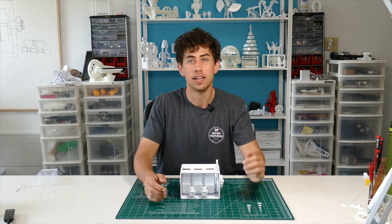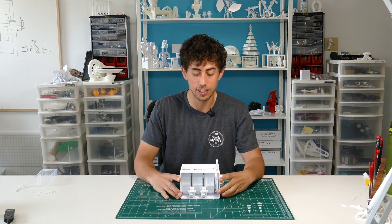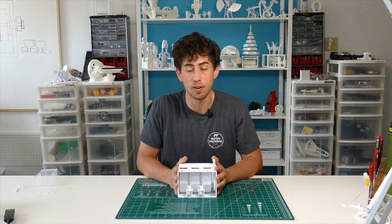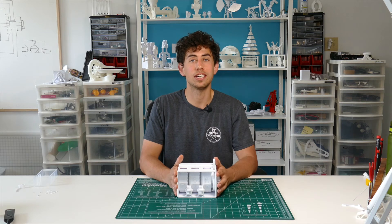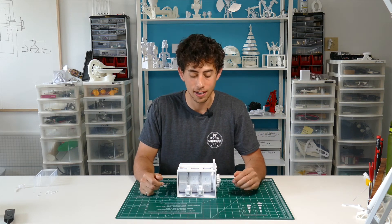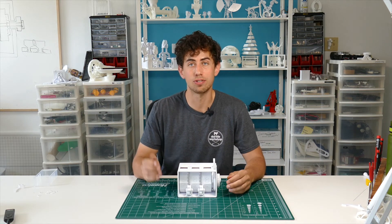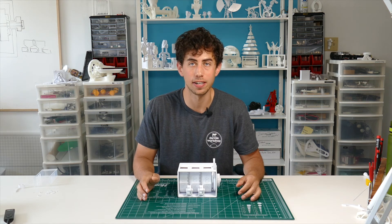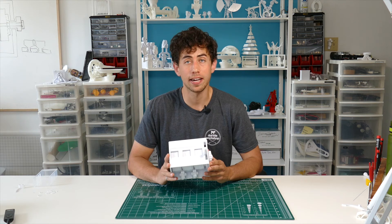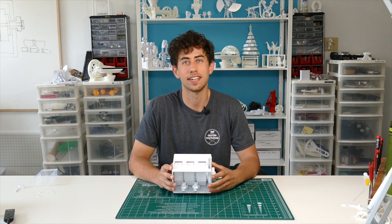Thank you guys so much for watching and thank you so much for your support. I really appreciate you guys giving me the opportunity to spend my time designing and developing stuff like this. If there's anyone that you know that would get a kick out of it, please share it with them — it helps me unbelievably more than I can express. I would love to hear what you guys think so drop some comments below. I'm looking forward to responding to all of you, and stay tuned — there's tons more mechanisms and cool 3D prints coming. Hit subscribe and I'll see you in the next video.